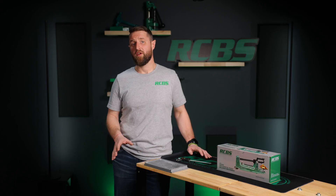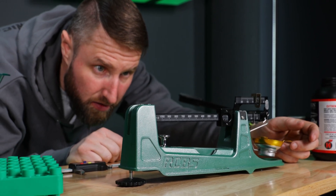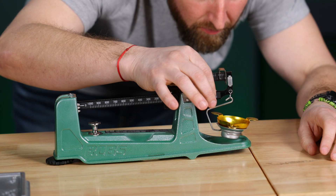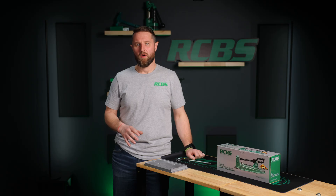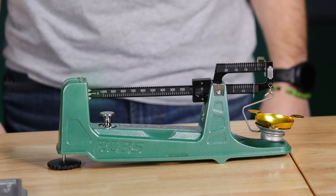Next, we'll want to zero the scale. To do so, simply place the scale on a flat level surface, set in a location which allows viewing of the scale as near to eye level as possible. This will eliminate any potential parallax error. Place all three poises at zero and place the scale pan on the pan support. The scale is balanced when the zero line on the main beam lines up with the center reference pointer.